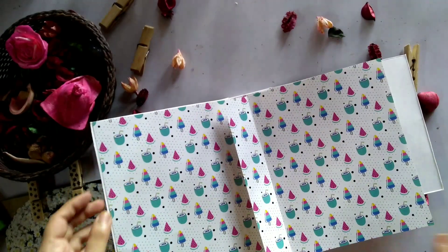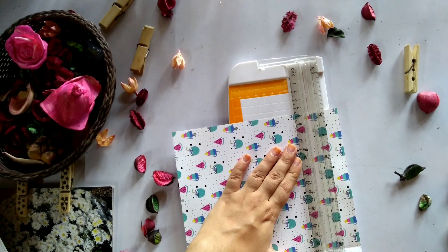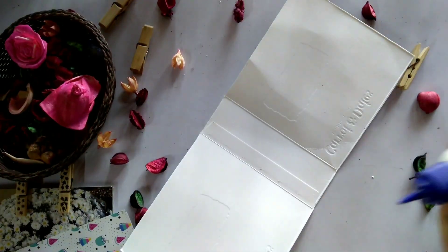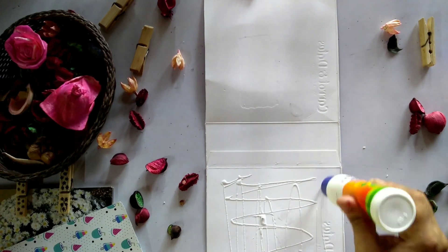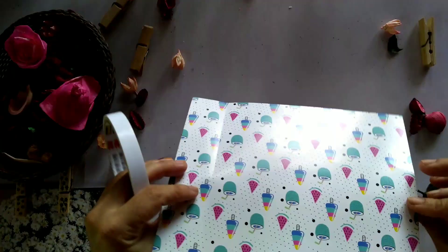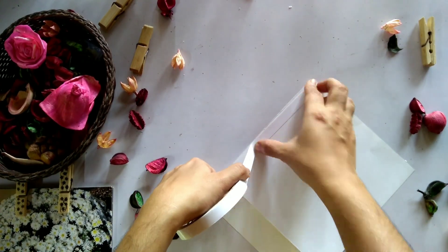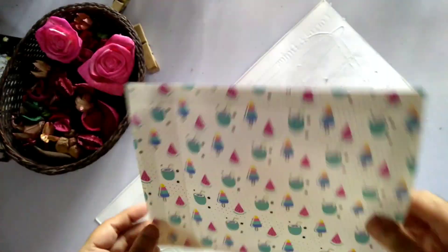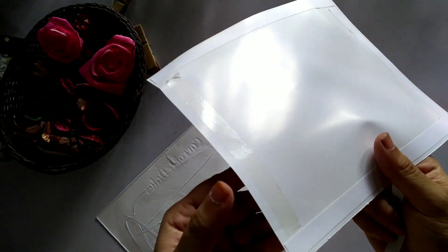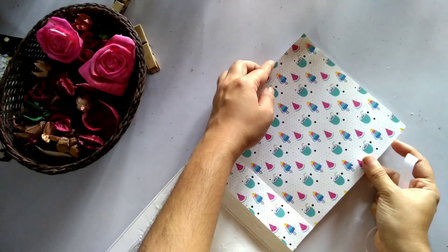We will fix the portions in the correct size. We will fix the hard cover fully. We will fix it using double-sided tape on all sides.